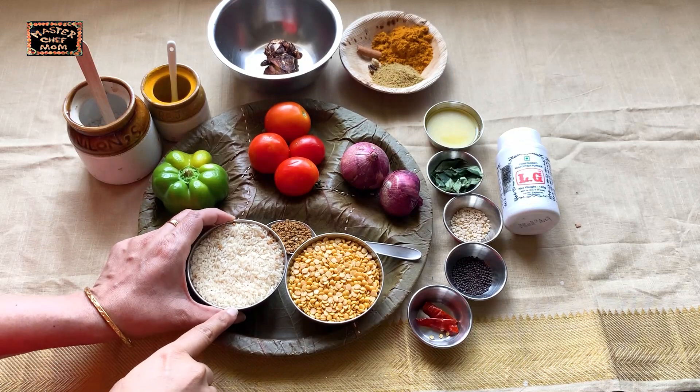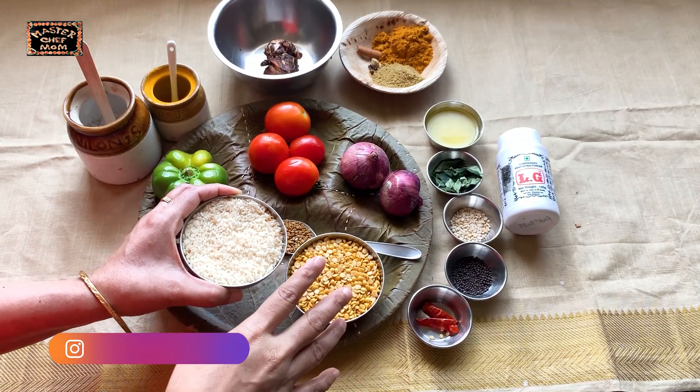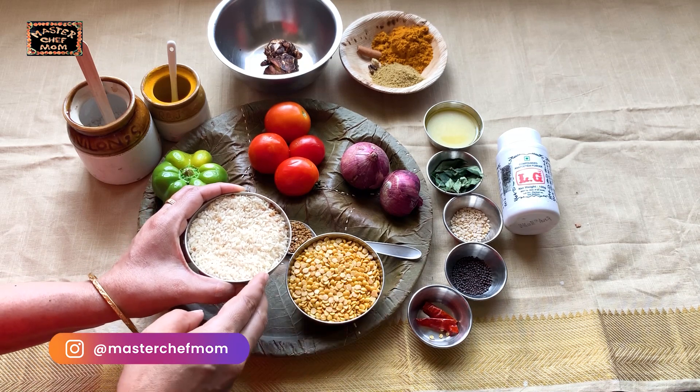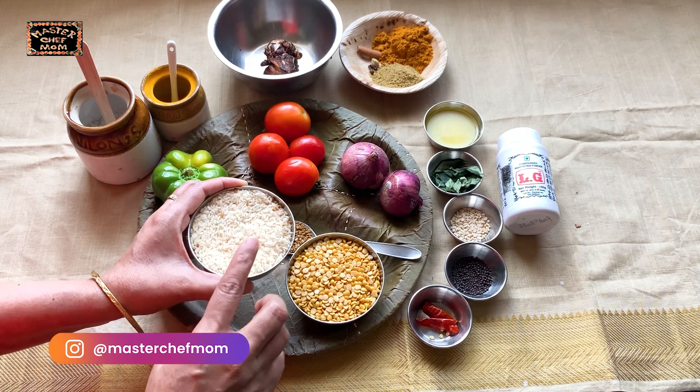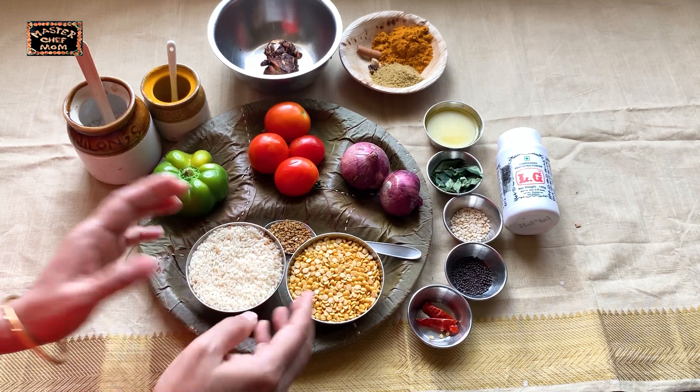Instead of rice, you can use millets of your choice. You can also make this Bisibela Bath with dalia, that is broken wheat. I am giving the direct link to my blog where I have shared the recipe for the dalia Bisibela Bath.